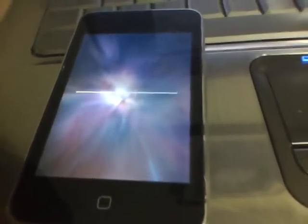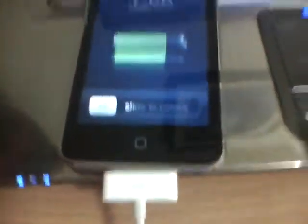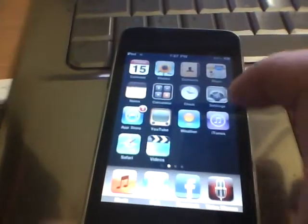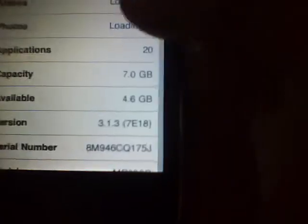There you can hear the syncing. Again, this is SpiritJB.com. Is it springing? Slide — and it is now jailbroken. Again, this is 3.1.3 firmware. And watch — right there, Cydia.